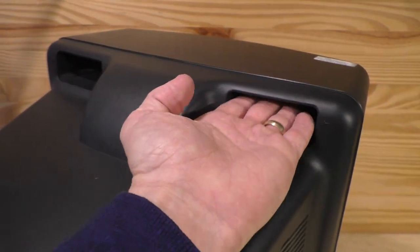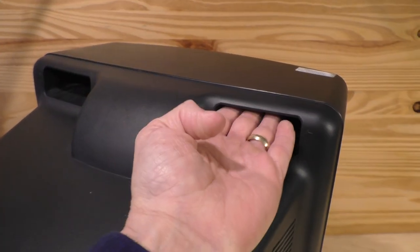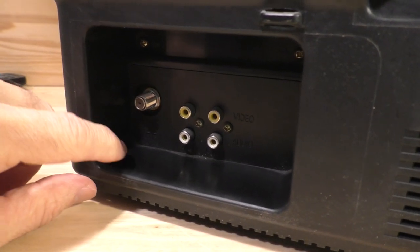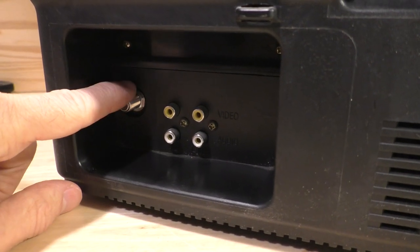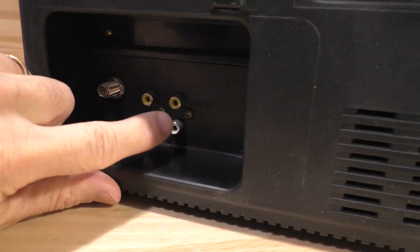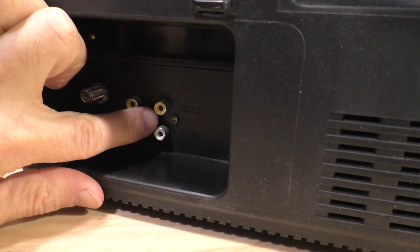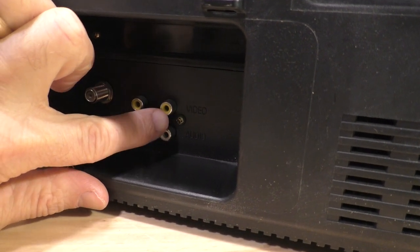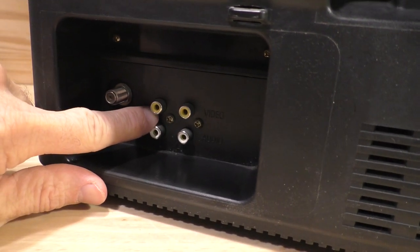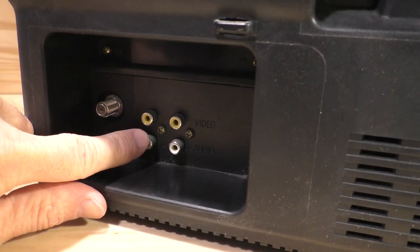Looking at the back of the unit, it is a CRT monitor so it is a deep unit. It does have a couple of handholds right here since you can carry this thing around — those handholds make things easier. Then you have inputs and outputs: a coaxial input for either an antenna or another device, and audio/video input here as well. I believe this is for AV1 input, the front side is AV2, and then you have an audio/video output where you can send signal to other devices.